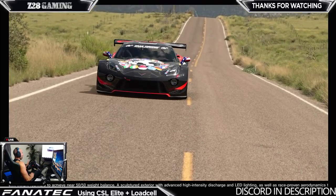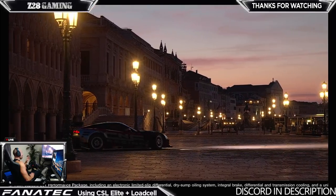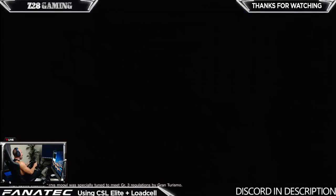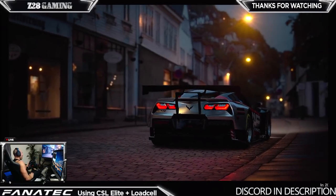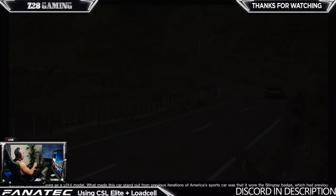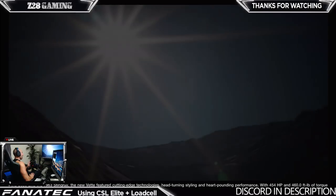Less force feedback is not necessarily a bad thing, because sometimes all that crazy feedback - feeling every single bump in the road, every curb - is actually distracting. When you're going over a curb and the wheel is shaking like crazy you might turn too much and get sideways. With the G29 not shaking as much, you kind of just run over it and keep driving. There are pros and cons. On a bumpy brick road section the T300 would be rumbling a lot more. For the money though, it's still fantastic.